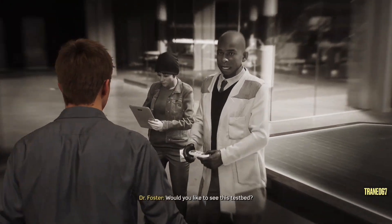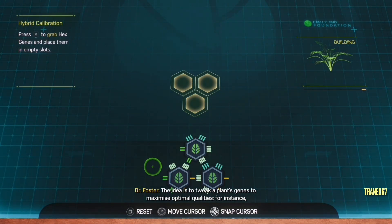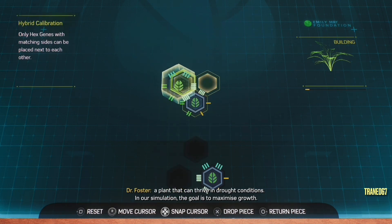Would you like to see this test bed? The idea is to tweak a plant's genes to maximize optimal qualities. For instance, a plant that can thrive in drought conditions. In our simulation, the goal is to maximize growth.